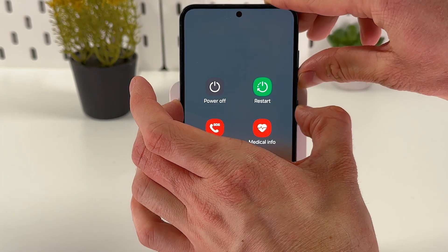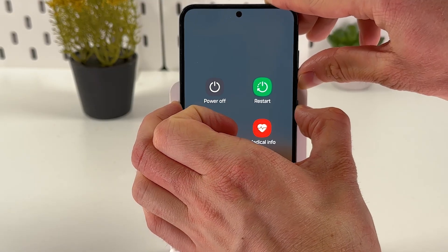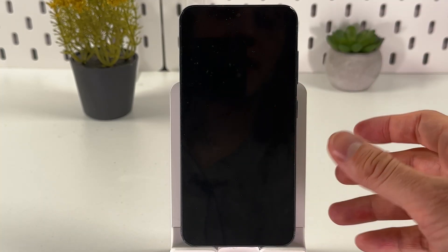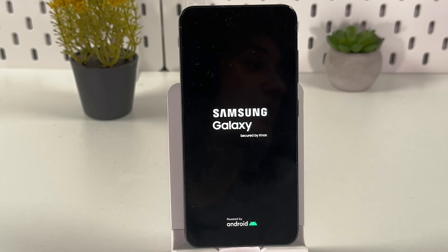Hold them. Even if your power-off menu appears, your screen is responsive — you will not use it. Simply hold it until your screen goes dark. The restart process will then begin. As you can see, my phone is getting restarted — give it a couple of seconds to do that.